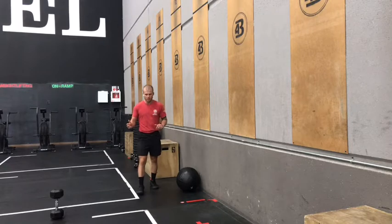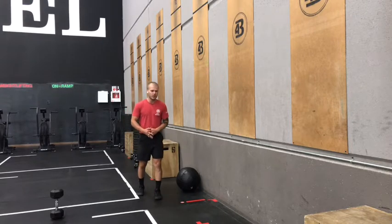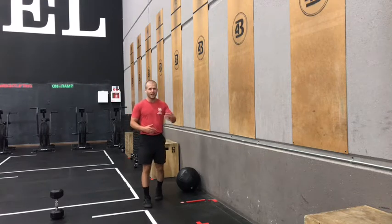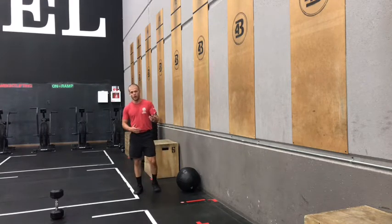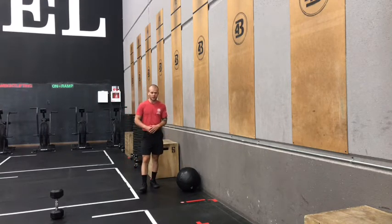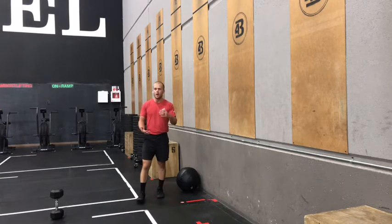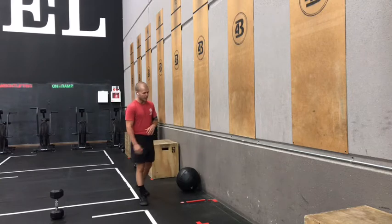We'll be keeping wall balls in our programming for the upcoming weeks, and we'll be building into more reps per set and more reps total each of those workouts. So starting with 10 reps for six rounds today for a total volume of 60, we'll be building upon that in the upcoming weeks.